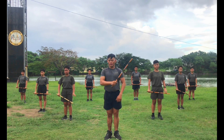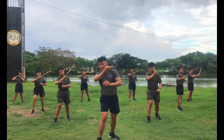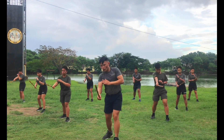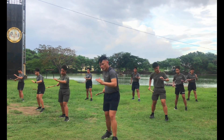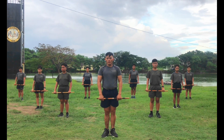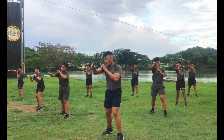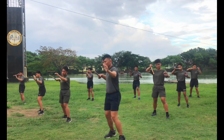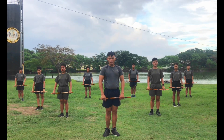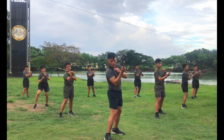Next, left shoulder. Ready, count. 1, 2, 3, 4, 5, 6, 7, 8, 9, 10. Next, stomach thrust. Ready, count. 1, 2, 3, 4, 5, 6, 7, 8, 9, 10. Next, right chest thrust. Okay ready, count. 1, 2, 3, 4, 5, 6, 7, 8, 9, 10. Other side, okay, ready, count. 1, 2, 3, 4, 5, 6, 7, 8, 9, 10.